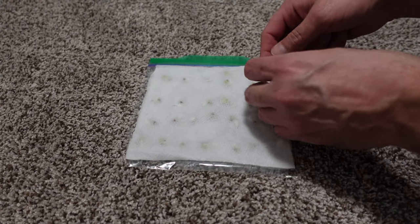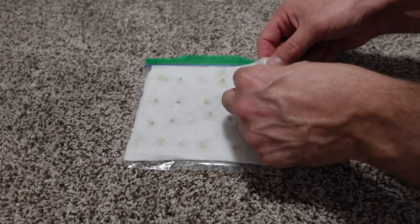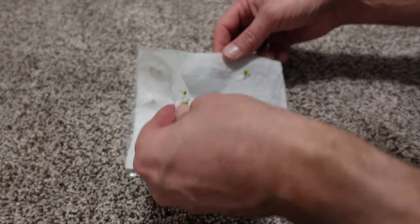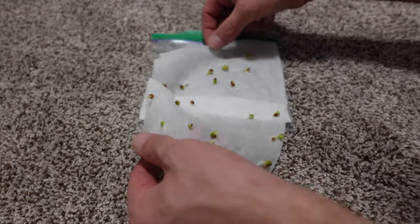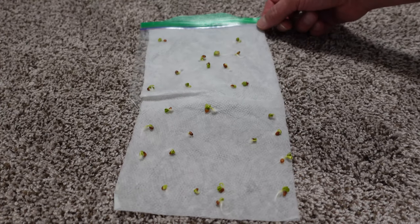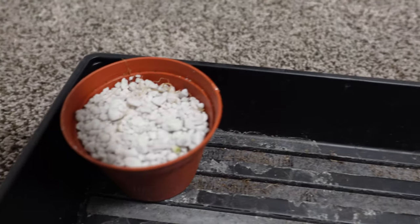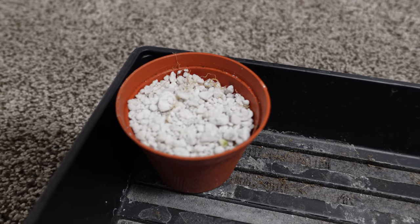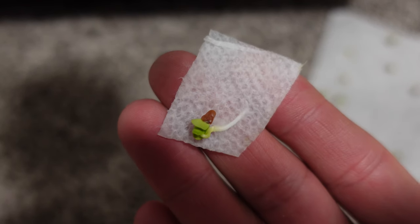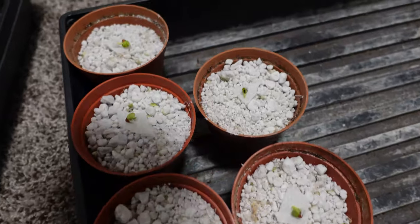To start out, I took the paper towel method and germinated a bunch of daikon radish seeds, as you can see here. I think it was two days to germinate these things, and if you want to see the fastest way to germinate these things, I will leave the link up above. I took perlite cups and filled them all up just about to the top and took a daikon radish seed, cut it out of the paper towel and popped it on top.